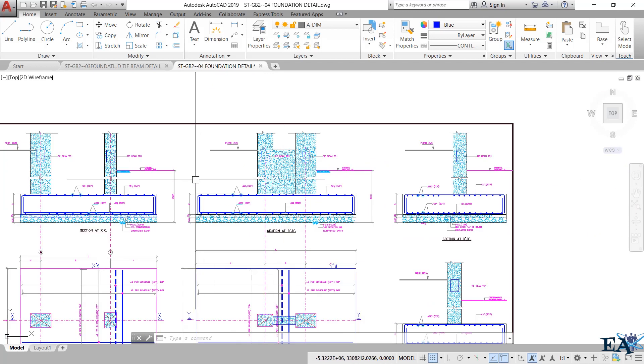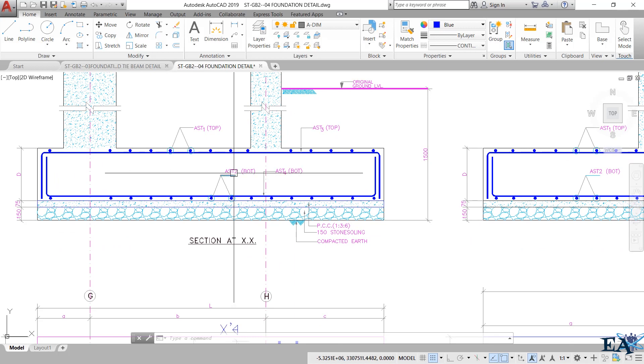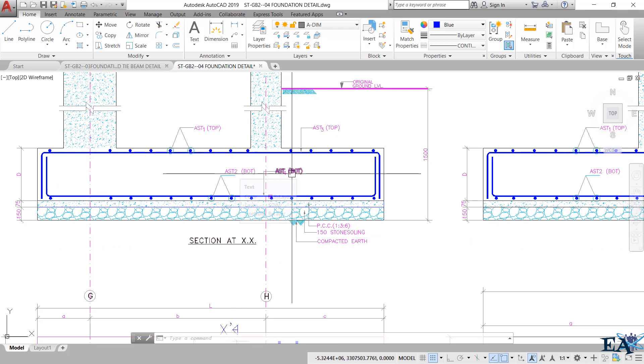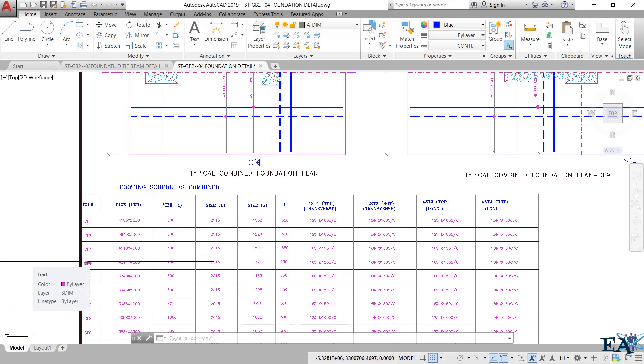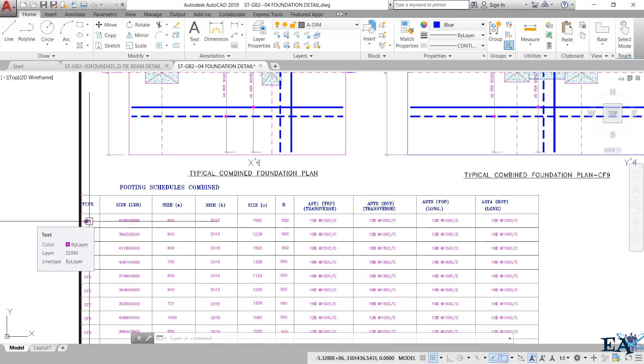If you want to get the reinforcement values, you can get AST1 and AST2 bottom, AST4 bottom, etc. from the table below. For example, for combined footing one — the naming of footings is explained in the previous video — this represents one type of footing. If a building has many footings, they are named as combined footing one, two, three, and so on.